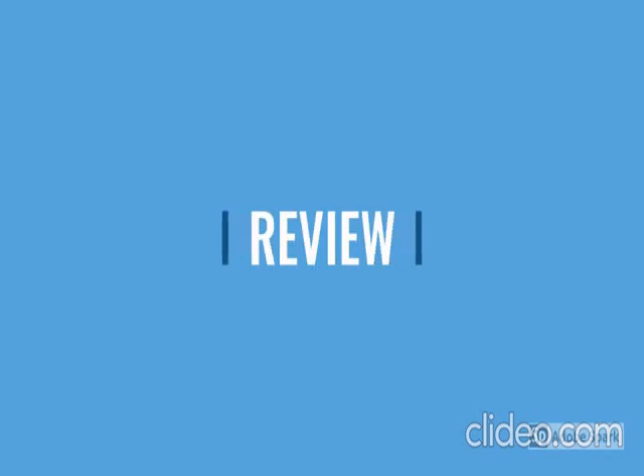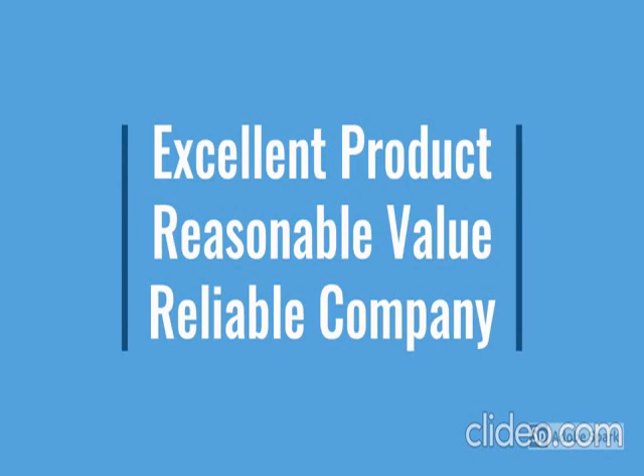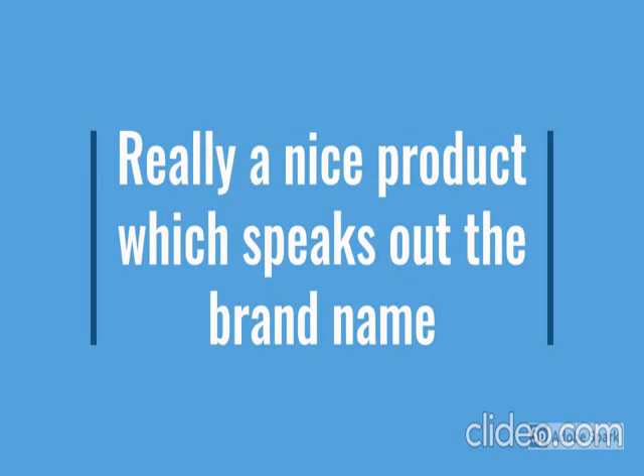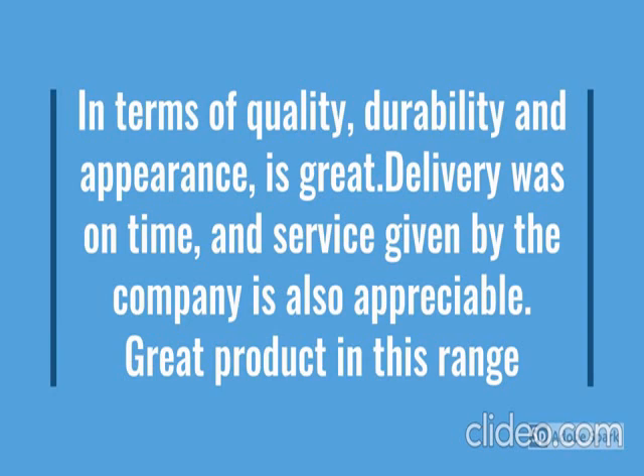Go through the review for more details, and check the description below the video. This product has a lot of features — easy to use, latest design, beautiful, reliable, non-maintenance. For more details, go through the description below the video.